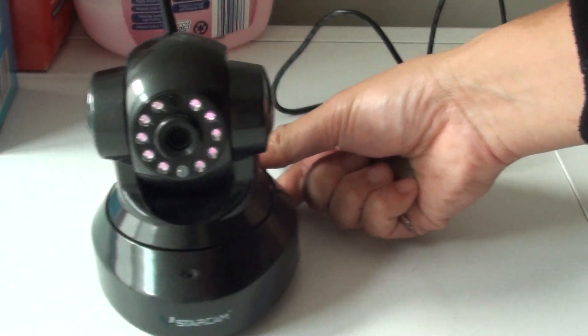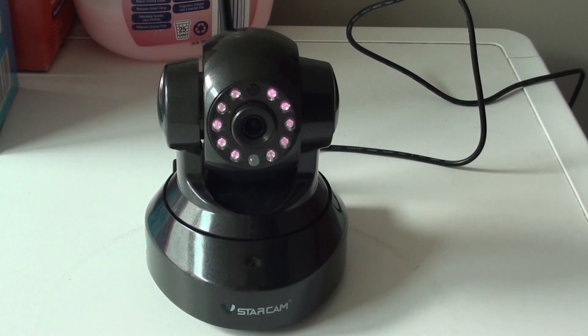And that's it. That's how you can reset the device, and after that you can use the app to set up your IP camera again. Thank you for watching this video. Please subscribe to my channel for more videos.